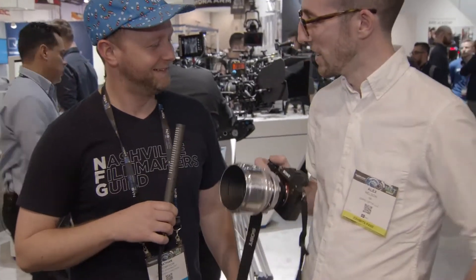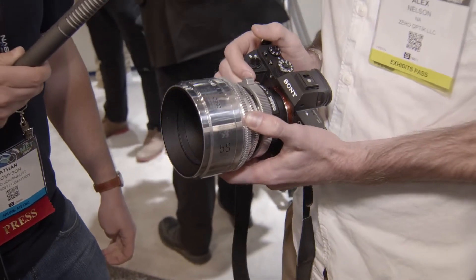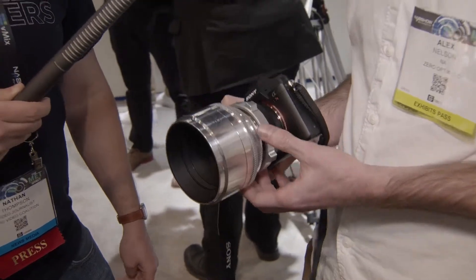This one-of-a-kind — it's a Nikon 58mm T1.3, F1.2 Noct Nikkor. It was designed in the late 70s for astrophotography, so it was a lab-grade lens. In the 20-year production cycle of this lens, they made maybe 2,000 of them.